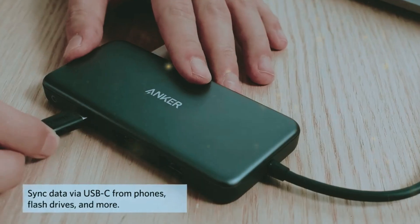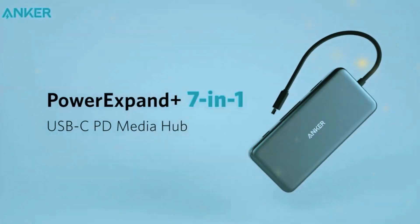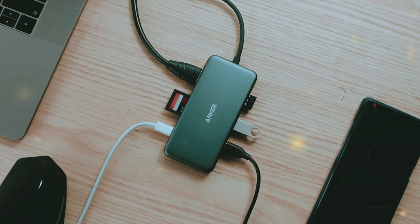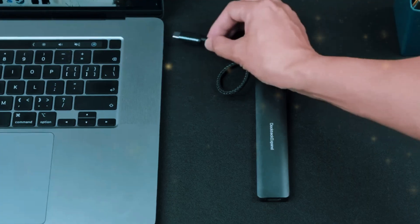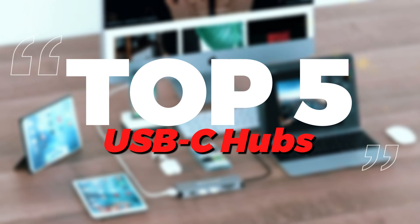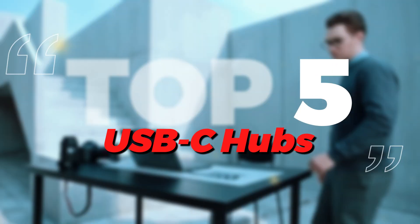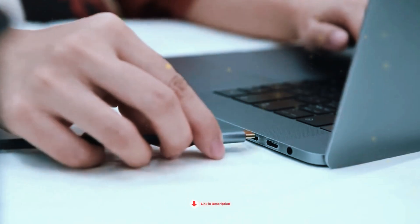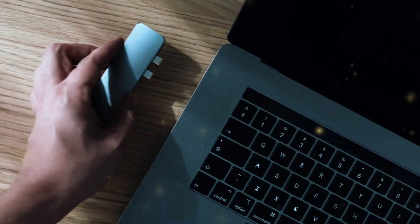Choosing the right USB-C hub can make a huge difference in your daily tech experience. Whether you need more ports, faster data transfer, or simply a way to connect all your devices, a good USB-C hub is essential. In this video, we'll review the top 5 best USB-C hubs of this year. All the links to the mentioned products are in the description below for up-to-date pricing and best deals. Let's dive into it.